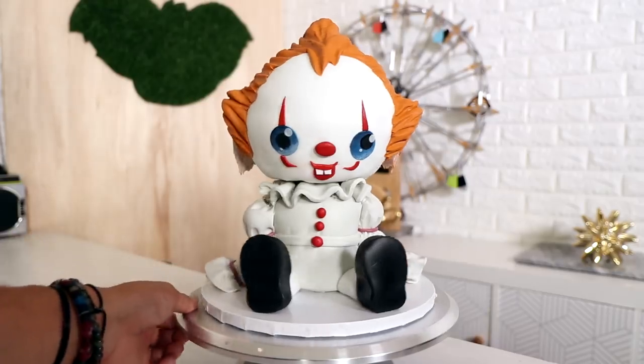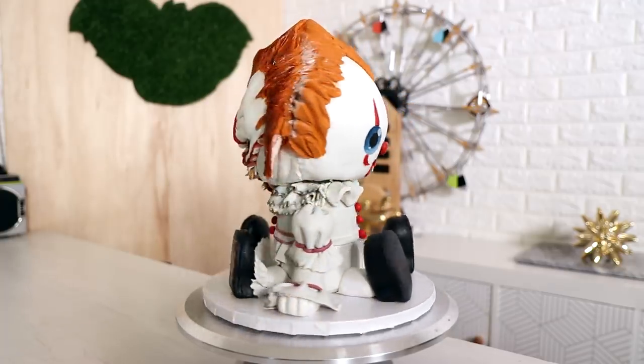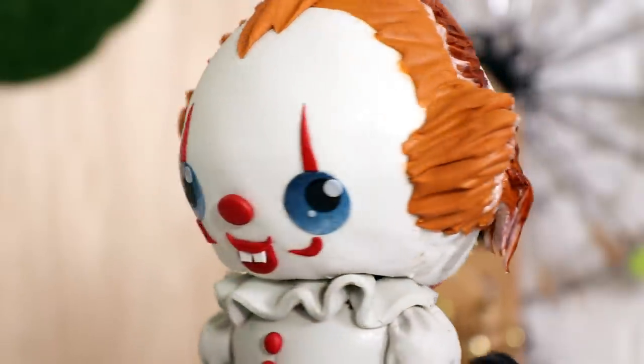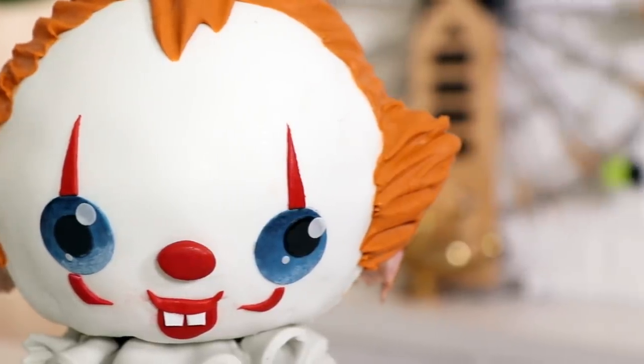Hey guys, my name is Kylie Minogue and today I'm going to be showing you how to make this double-sided Pennywise cake. Pennywise has a very sweet, demented side and he also has a very terrifying side. Because I love double-sided cakes, I decided to create both. So let's get started.